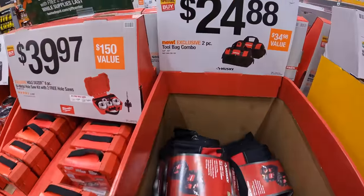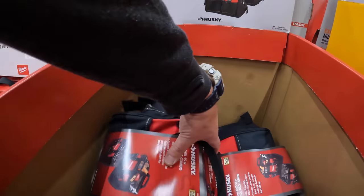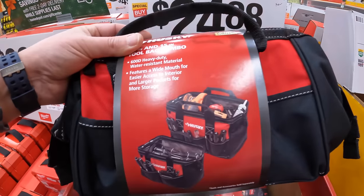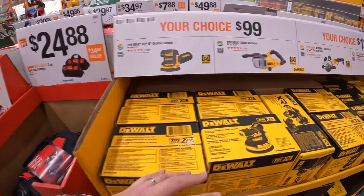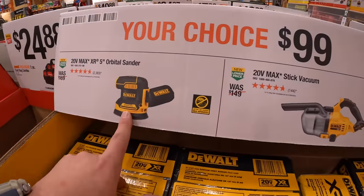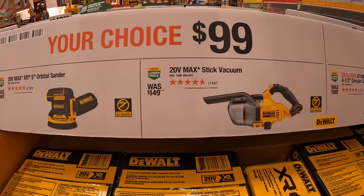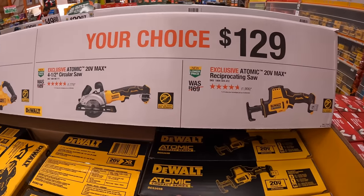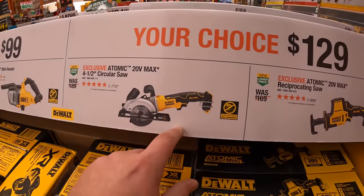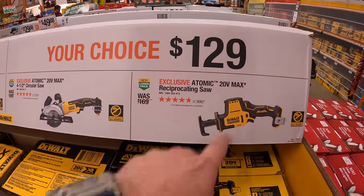$24.88 for a two-piece tool bag from Husky. DeWalt has two options: your choice — 5-inch orbital sander or the stick vac for $100. Or another your-choice for $129: the 4.5-inch circular saw or the single-handed reciprocating saw.